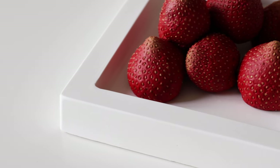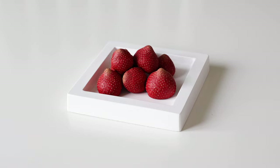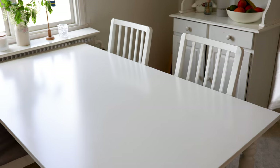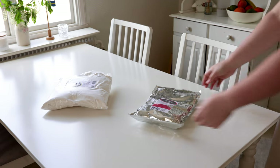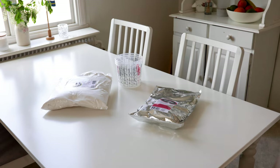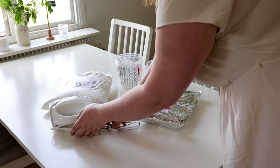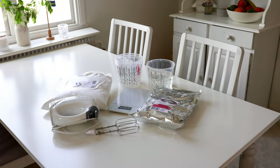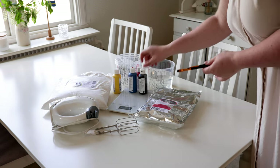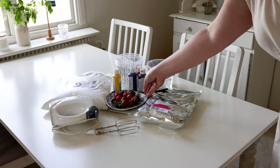Can you believe that these strawberries aren't real? They're actually made of plaster, and in this tutorial I will show you how to make them. You will need some plaster — we used Form Yips — alginate, some buckets, water, something to mix the alginate with, a scale, paint and paint brushes, and of course some real strawberries.